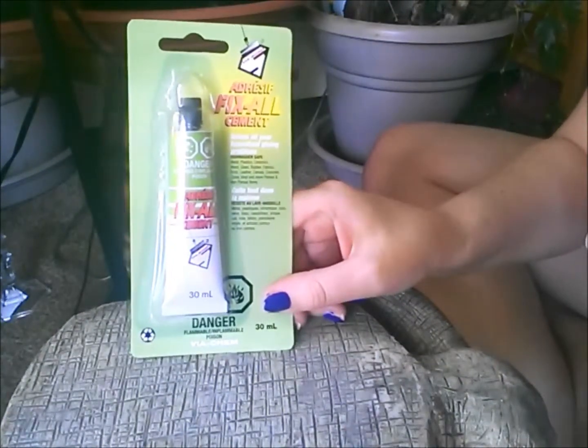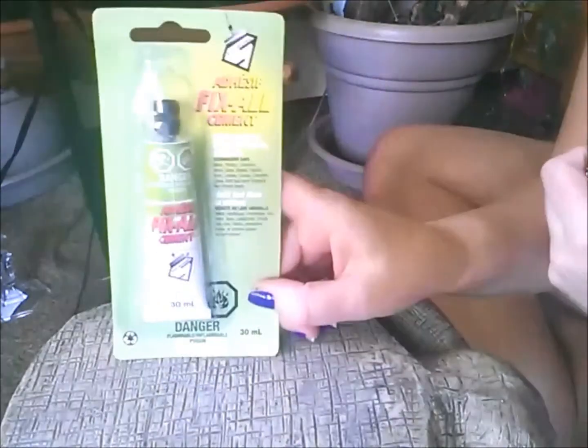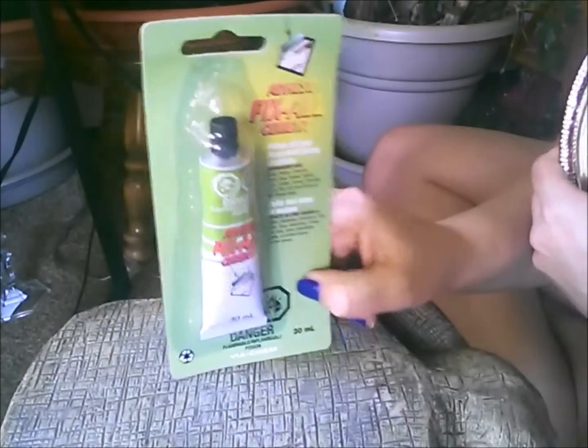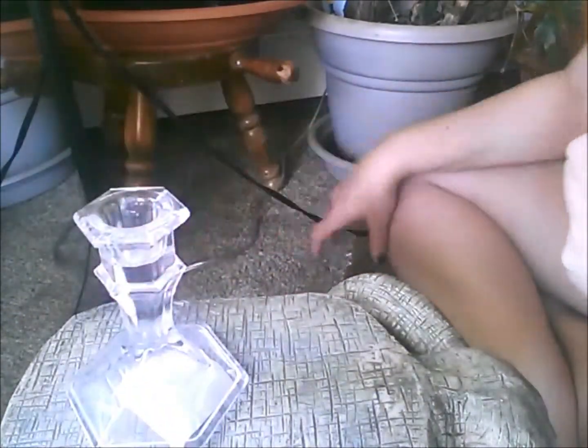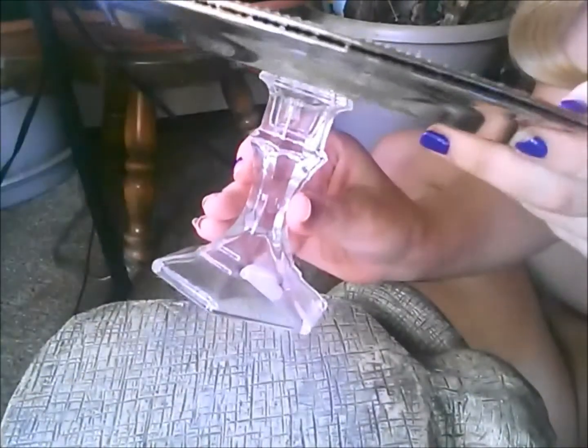I got some fix-all cement adhesive. I suggest this instead of super glue — this does say that you can use it on glass, and super glue doesn't mention glass at all in their packaging. And then I just bought two glass candle holders, which I thought would be really pretty and elegant. There's no real color to it, it's not gold or anything like that, so these match pretty much anything. Again, these are all $1.25 each.